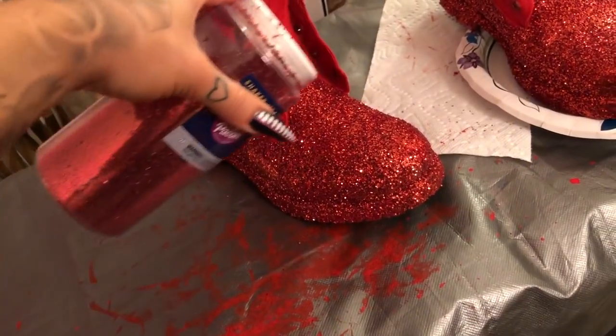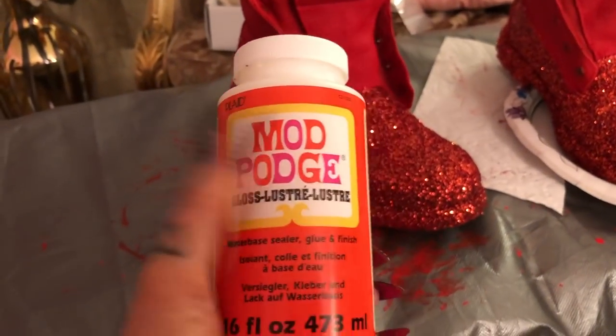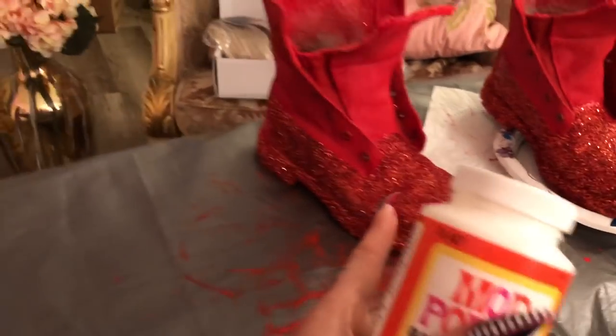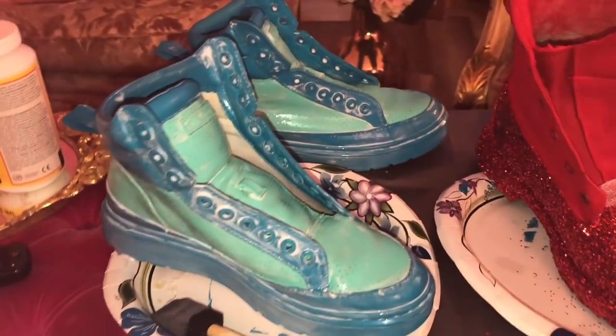I literally just sprinkled the glitter, just like when you're a little kid — sprinkled the glitter all over, and that's it. Then I'm going to put another layer of Mod Podge — probably two to three layers — over the sparkles and let it dry in between each layer.